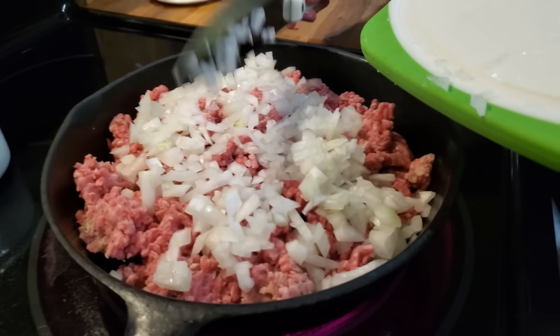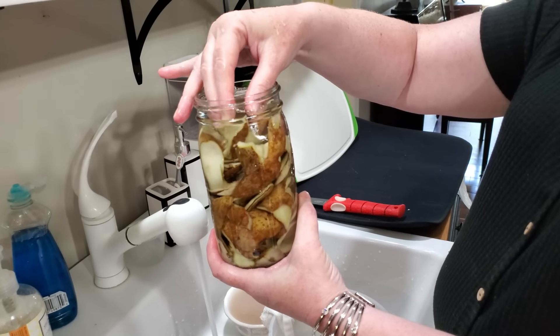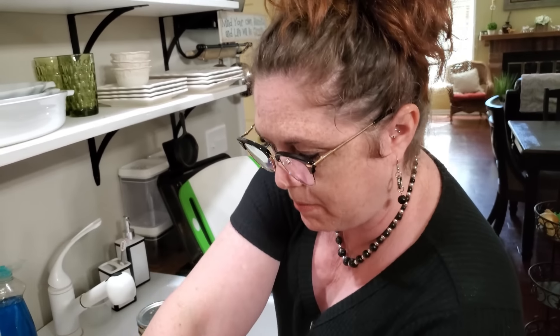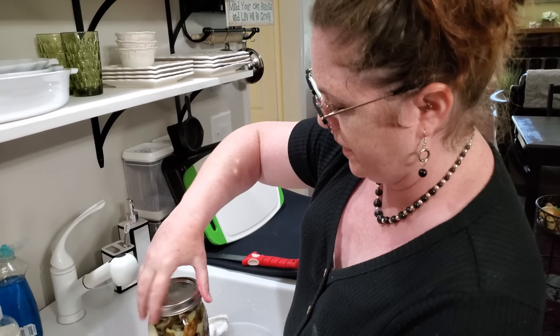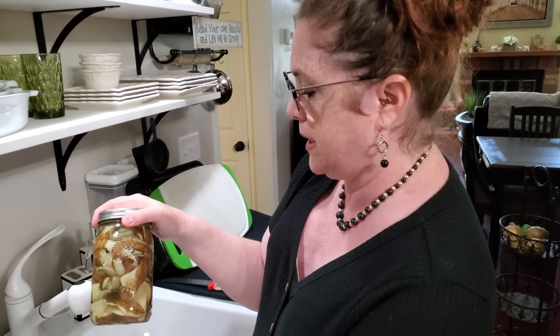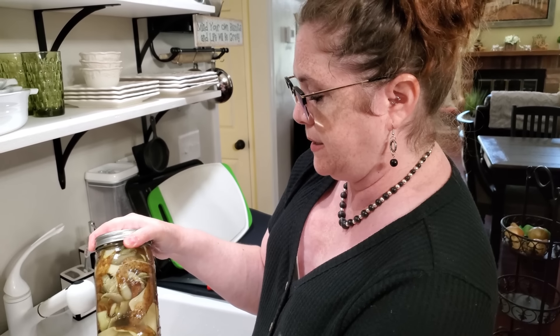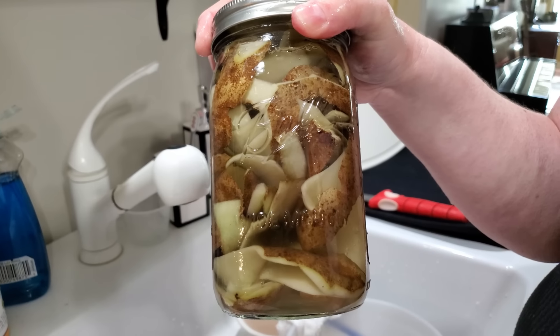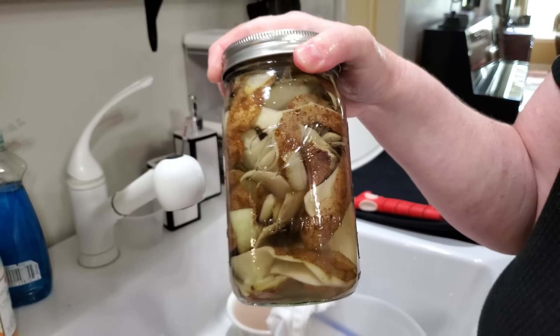These are the skins from my potatoes. I'm putting them in a bowl and covering them in water so they won't turn brown, then getting them in the refrigerator. Tomorrow, if you have sandwiches, hamburgers, hot dogs, or even just a snack, you can get these out, let them dry a little bit, coat them with some olive oil, and throw them in the air fryer or oven to make some potato skins for the kids or adults for snacking.